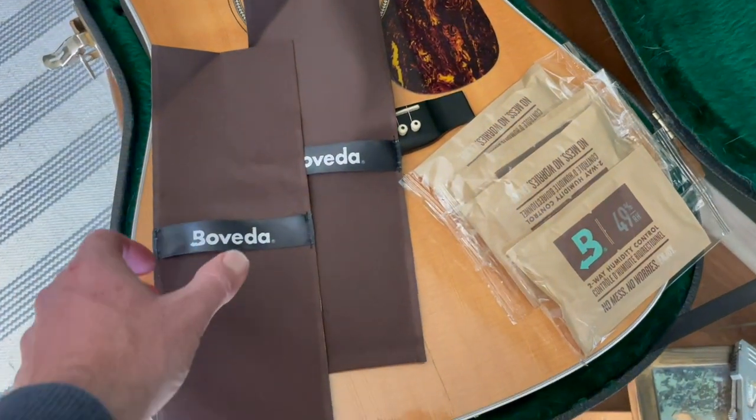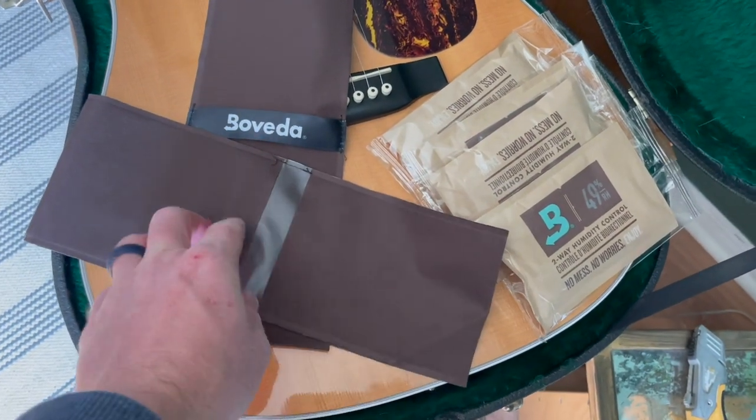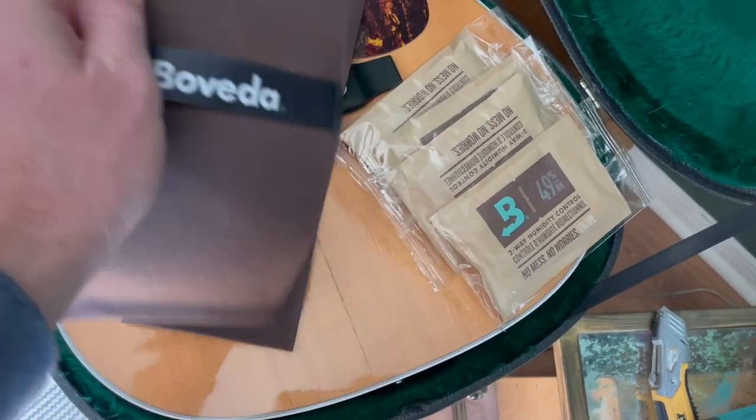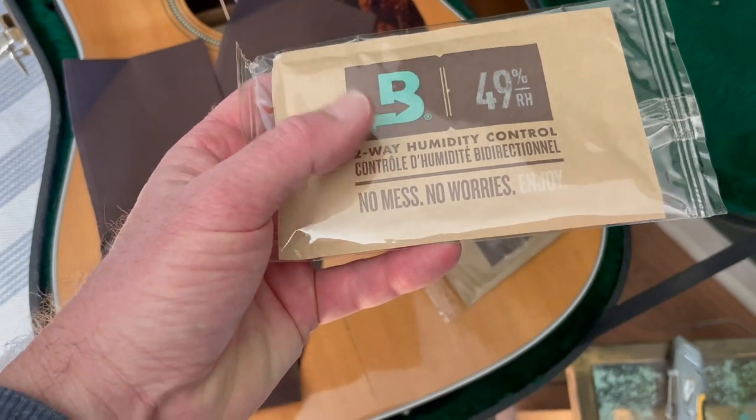In this large pack, you can see we've got two of these fabric holders. Each of them have two individual pouches. And then we have four of these larger 49% two-way humidity control packets.